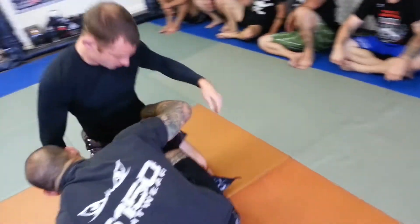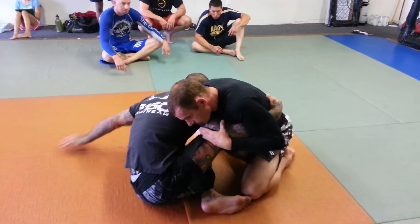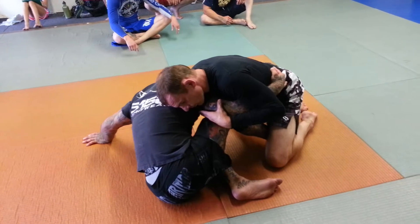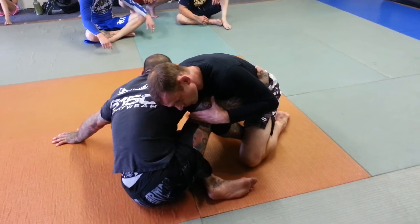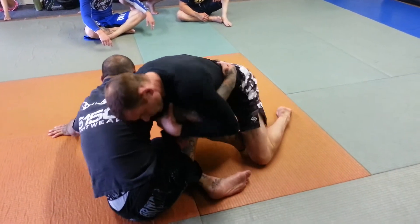Again, I'm in sitting guard. I'm going to get an underhook on him — notice that I'm leaning forward. As he drives into me, I can start scooting my butt back as much as I need to keep my body up. He's not breaking me down and throwing me to my back. As he pushes in, the more he pushes, the better it is for me.